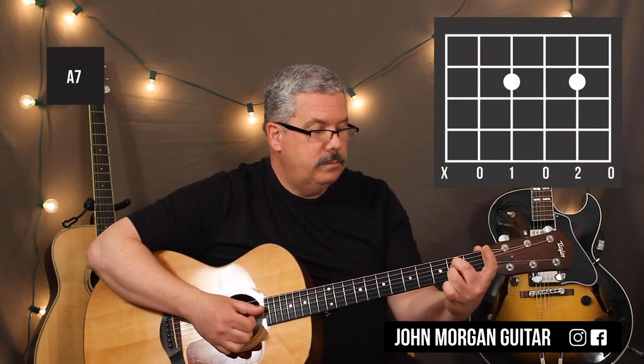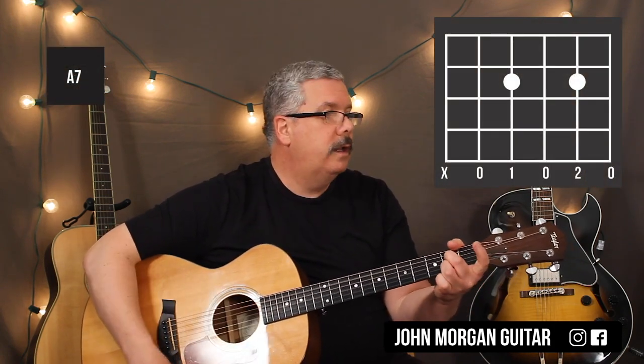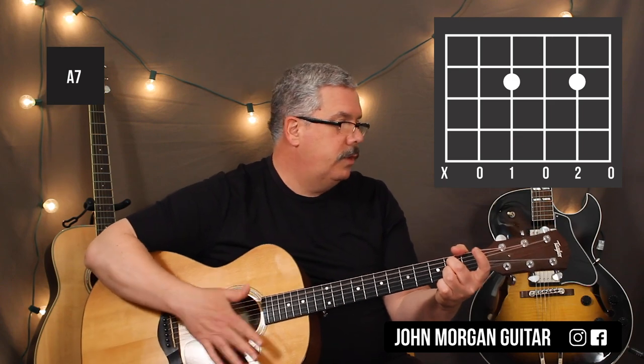4th string 2nd fret, 2nd string 2nd fret — that's an A7 chord.